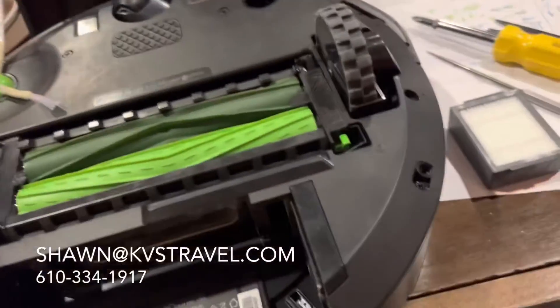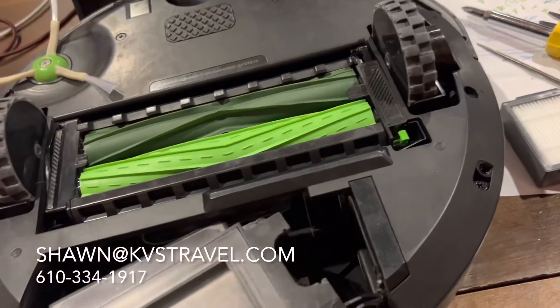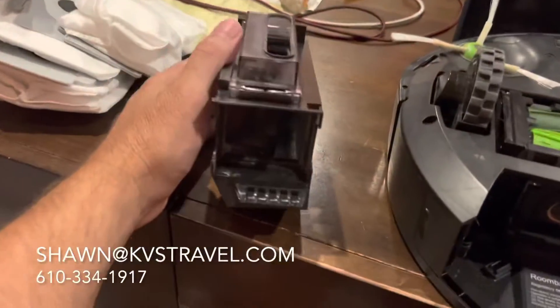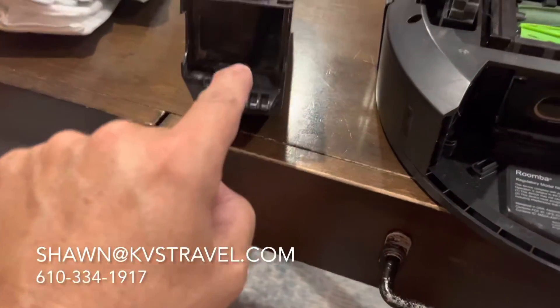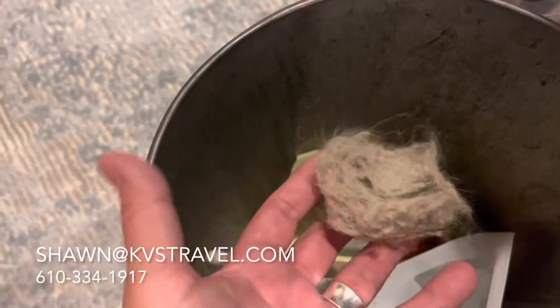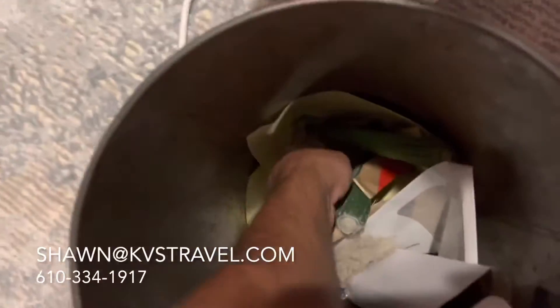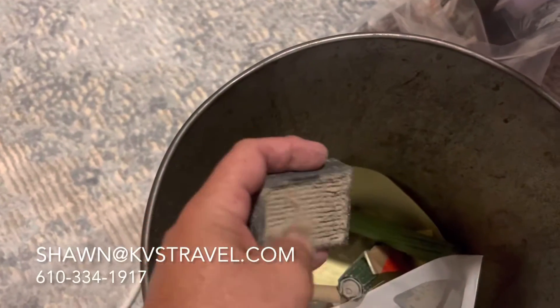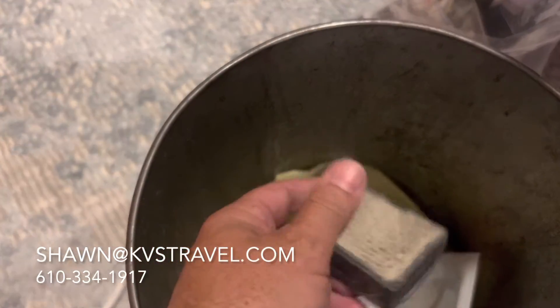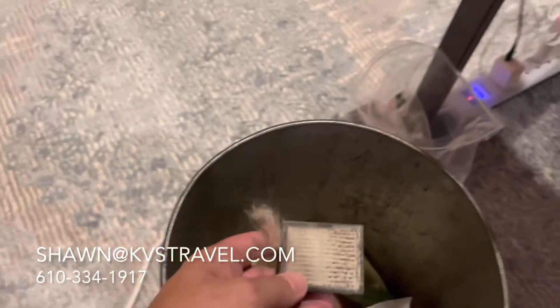I didn't even know there was a filter in here — I don't read instructions. In their little base, there's a side button and it pops out your tray. I saw the filter; it goes in the side here. I popped it open and holy crap. I want to show it to you — this was stuck in my vacuum. This is the old filter. I haven't even had this thing a year. This is just a dog — it was just disgusting.